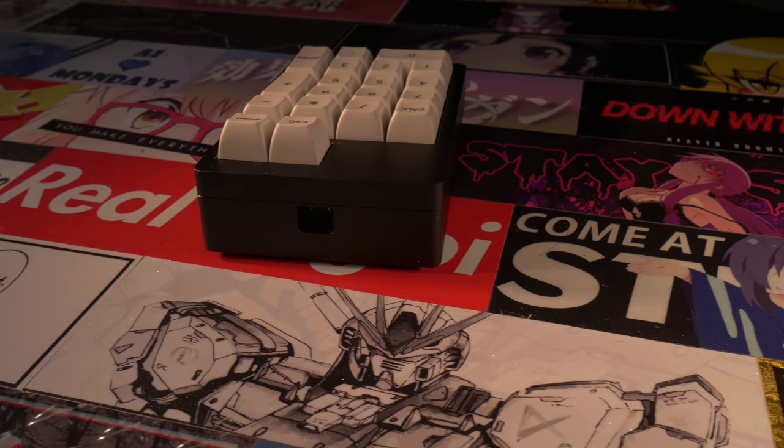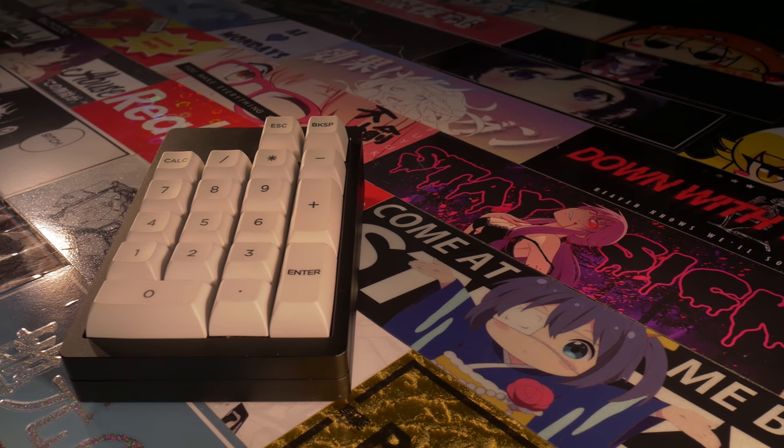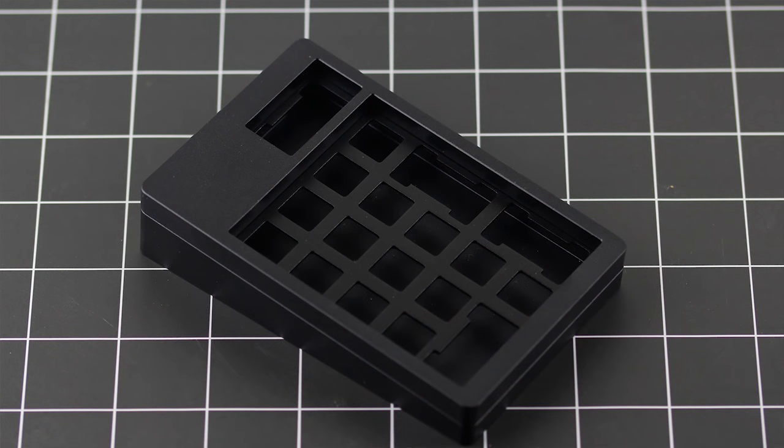This is a nifty numpad that I requested from KBDFans to review. It's an all-aluminum delight. The USB port in the rear is centered and accepts mini USB. The aluminum plate is nicely top-mounted and feels pretty good for typing, for a number pad at least. Unfortunately, the plate doesn't support switch top removal, which for a number pad I think would be a nice touch for those who want to test out different switches and modifications in a small form factor without desoldering.